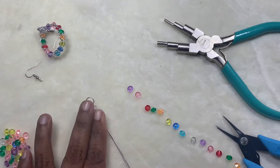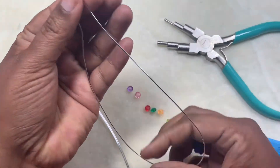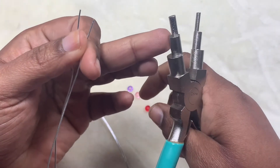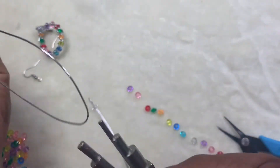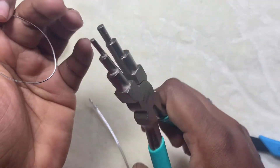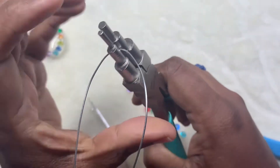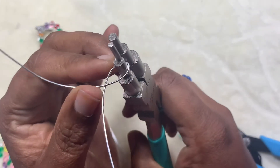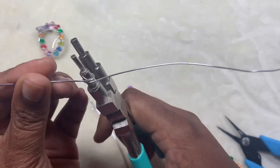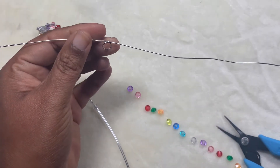I'll set that down and take the other wire. I'm going to do the same thing — make it into half, then take my pliers. This time I'm going to use the thinner mandrel because we don't need that much. I'll crisscross the wire all the way over and take it off the mandrel. You can also use round nose pliers — it's not a problem.